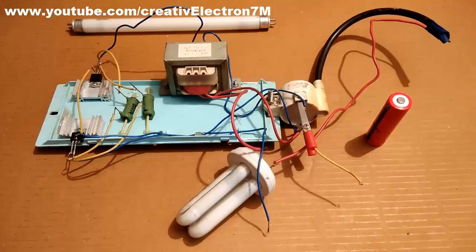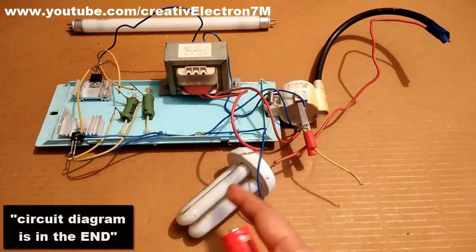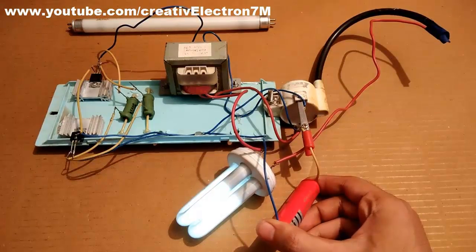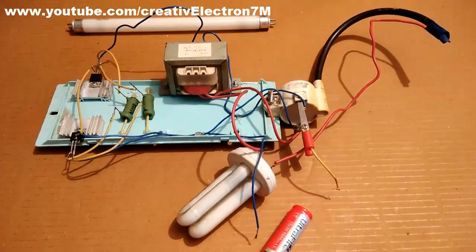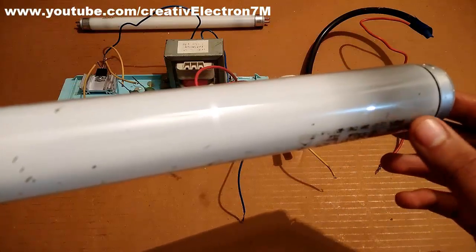Now let's test the dead CFL with this circuit. The CFL tube has already been connected and you can see that it is all black from here, which indicates that it has been previously used. Now I am going to run an actual 50 watts tube light which we use in our home. You can see that it is all black from here, which indicates that it has been previously used.